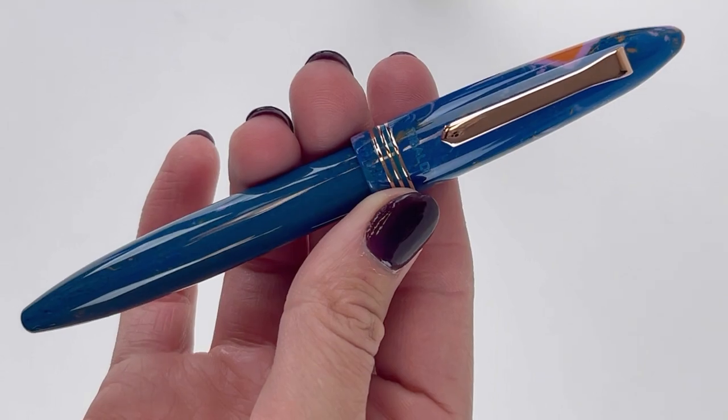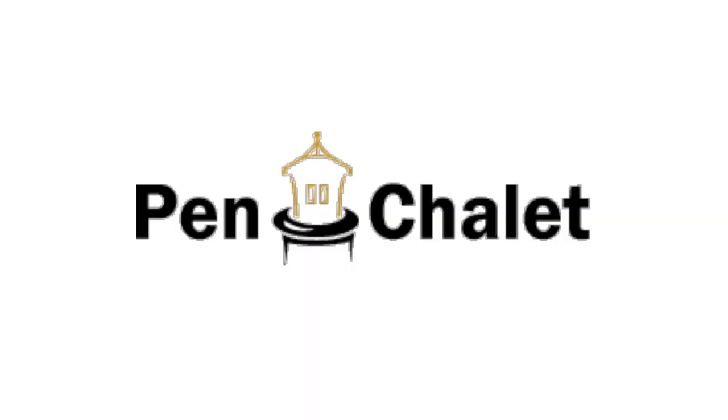You can shop the Tibaldi Bononia Mercury Fountain Pen, Rollerball, and Ballpoint Pens at PenChalet.com.